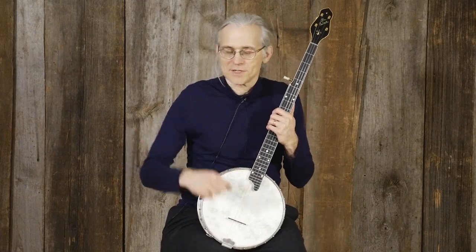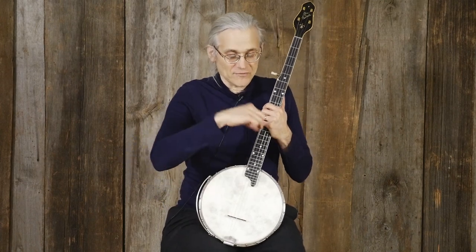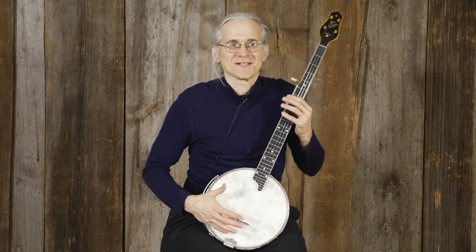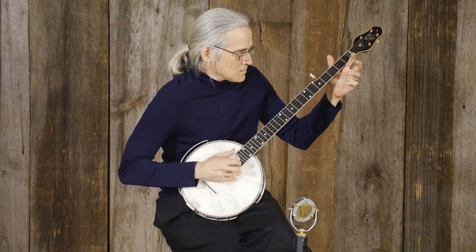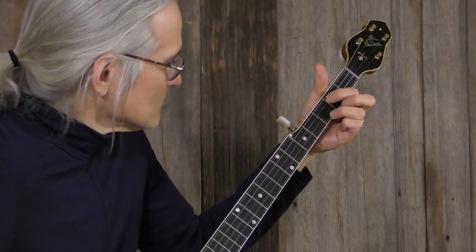There's a series of holes drilled with springs put on the side, and on top of each of the springs there's a ball bearing, and the rest of the tone ring assembly sits on top of that. It was kind of an expensive setup to make, but all these ball bearing banjos just have this lovely delicate tone.